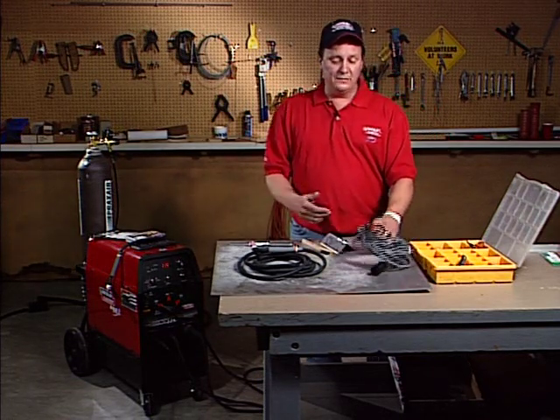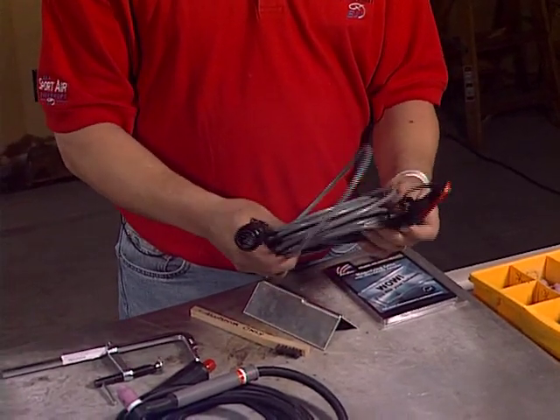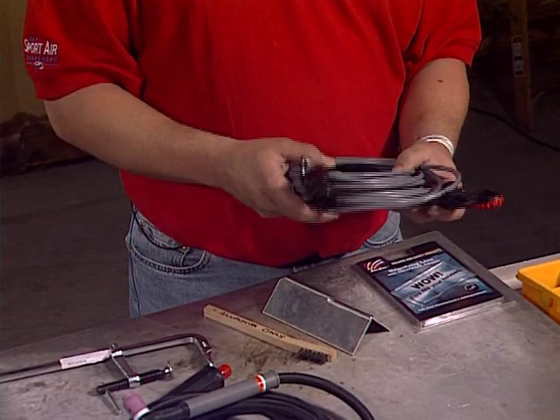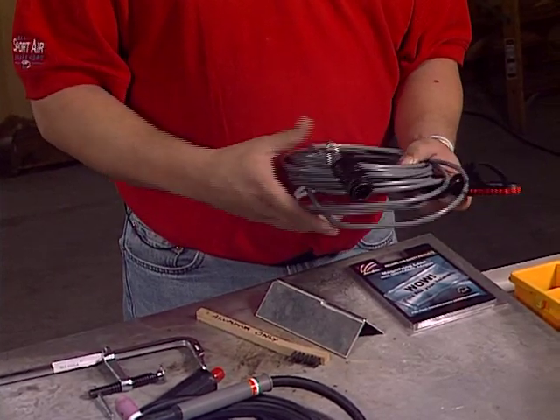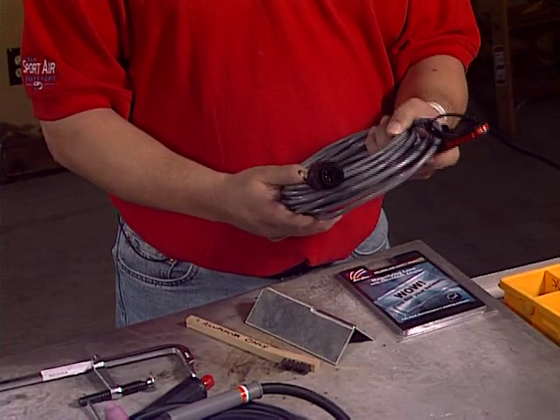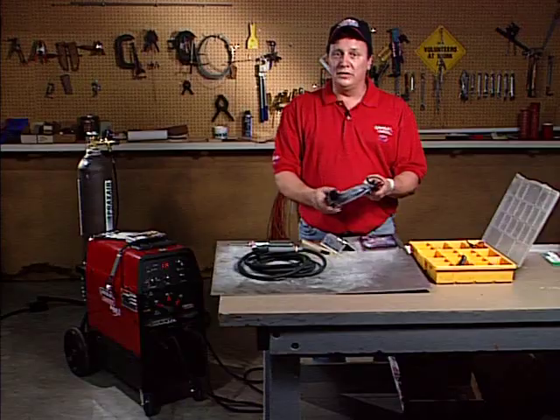The TIG machine comes complete with a foot control, but this is a thumb control. Maybe you're laying on your back underneath a fuselage and you're trying to get in there and you can't work the foot control, and you don't have a buddy close by to help you. You can put an aftermarket add-on thumb control that will help you control the amperage.